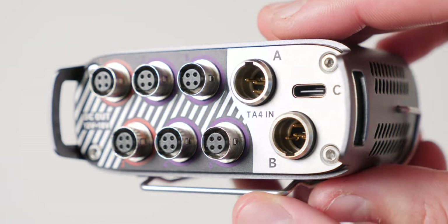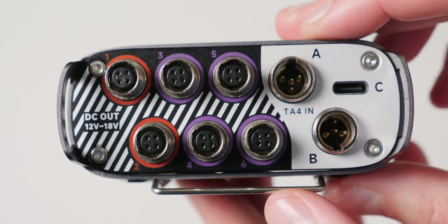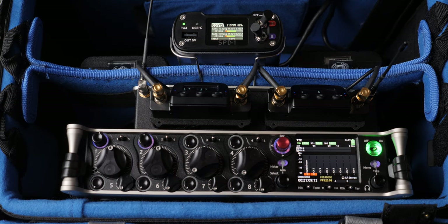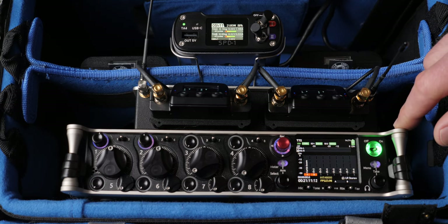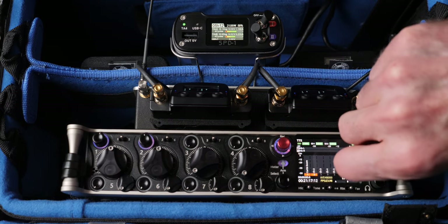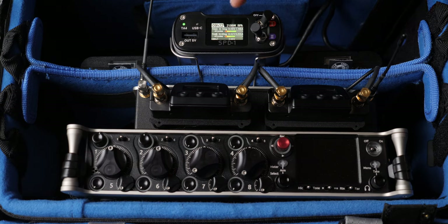Overall, the SPD-1 looks like a nice battery distribution box. I haven't done thorough testing yet — I've had it for a couple of weeks. I'll continue to use it, and if I encounter any issues I'll post a pinned comment below with an update. Hope that was helpful. Leave any questions below, subscribe if you haven't already, and we'll get you more great videos on how to improve your lighting and sound for video.